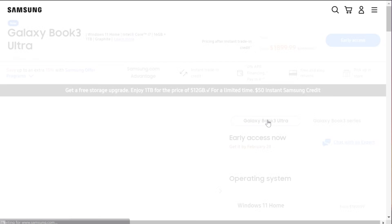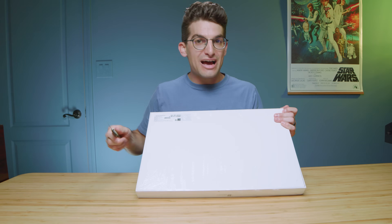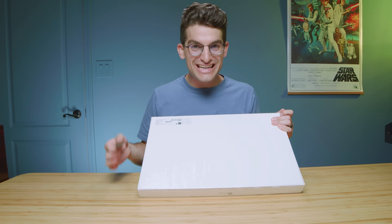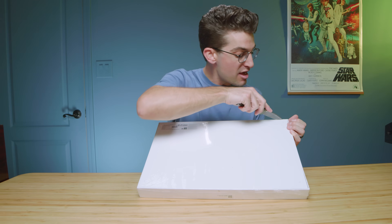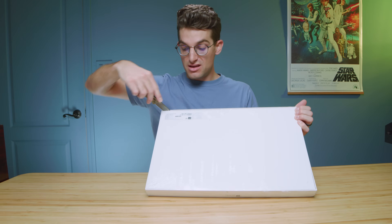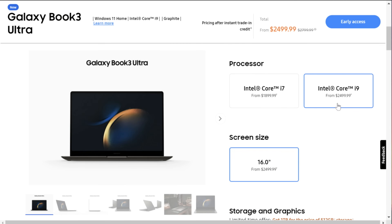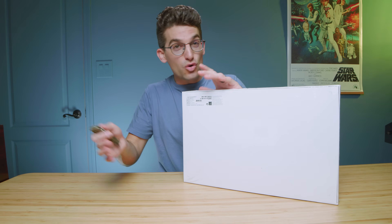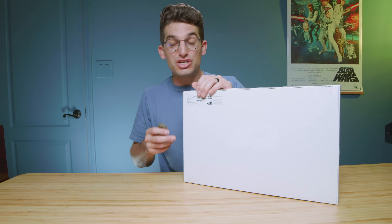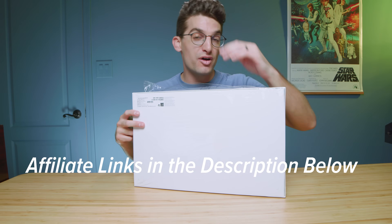The specs on this laptop max out at 16 gigs of RAM with the i7-1360P for the Book 3 Pro 360, whereas with the Galaxy Book Ultra you can get up to 32 gigs of RAM by choosing the i9 processor. Keep in mind this free storage upgrade is only going to last until next week, so once that sale is gone, it's gone.